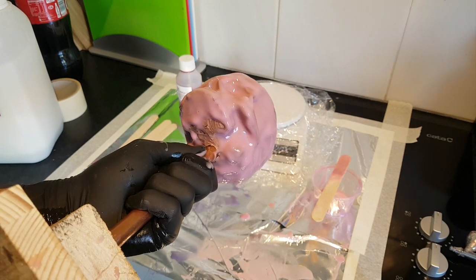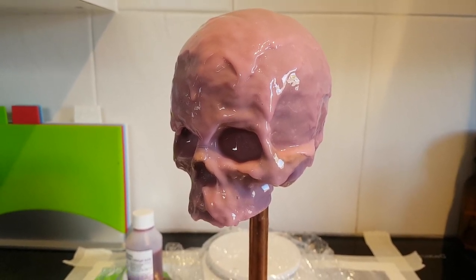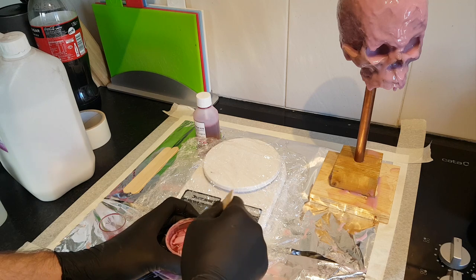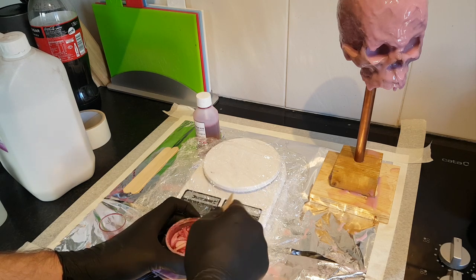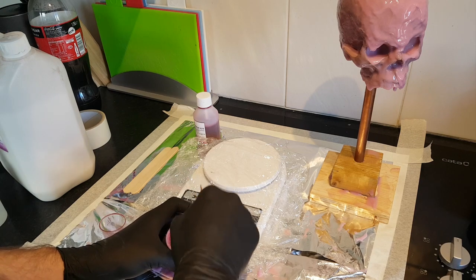My first layer of silicone has now stopped flowing, so I can mix up a second batch. The first layer was really there to catch all the detail — the next layer is to start bulking up the thickness. You don't want the layer of silicone to be too thin and for the mold to deform or tear, so it's good to have a decent level of thickness.